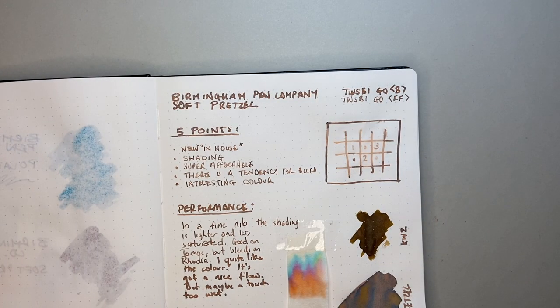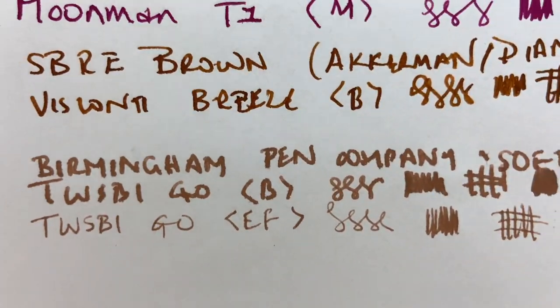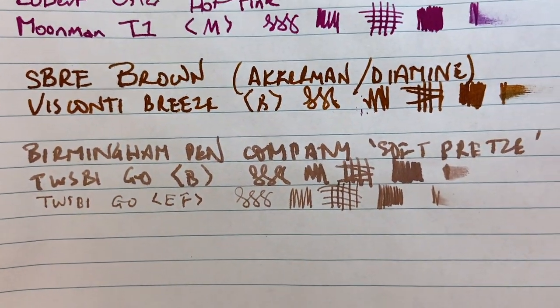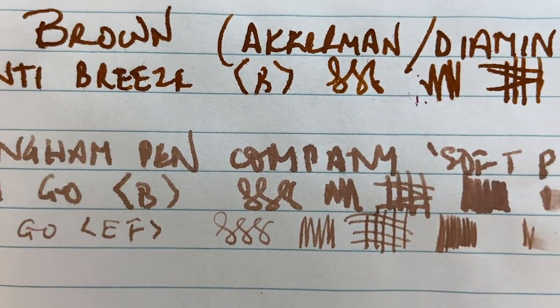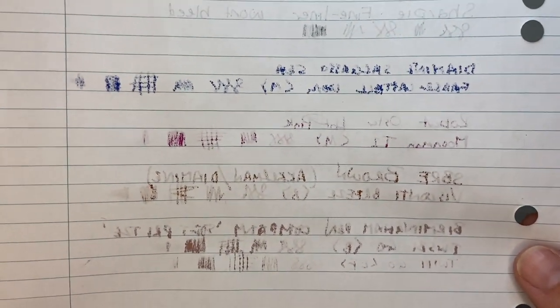We also have it on a couple of lower-end papers. First, standard copy paper — you can see the feathering there and of course the bleed. This is not a fountain pen friendly paper, but just something to be aware of. On the very low-end student notepad we have feathering — not the worst feathering — but the bleed is pretty strong coming through. Then again, every ink has bled through this paper, so not really surprising.